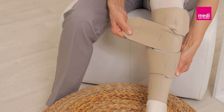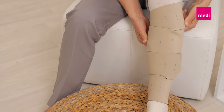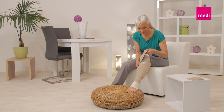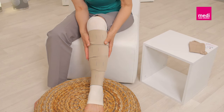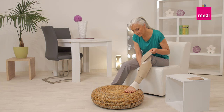Unroll the bottom two bands and secure the bottom band to the outside of the legging. Then, while holding the second band, detach the next band. Secure the second band and continue this process with the other bands going up the leg. The garment should lay flat and wrinkle-free against the leg.